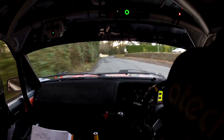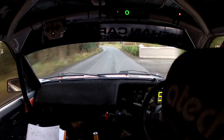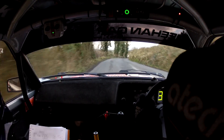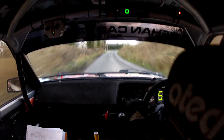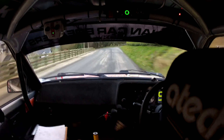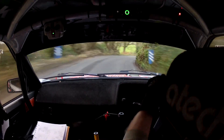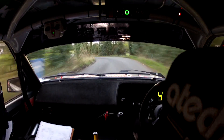Flat 2 right, 120. 120, 4 left. 120, 4 left. Repeat, 4 left. 20, 3 right, minus long, tightens. 30, 3 left, middle over crest. Middle over crest, 80.